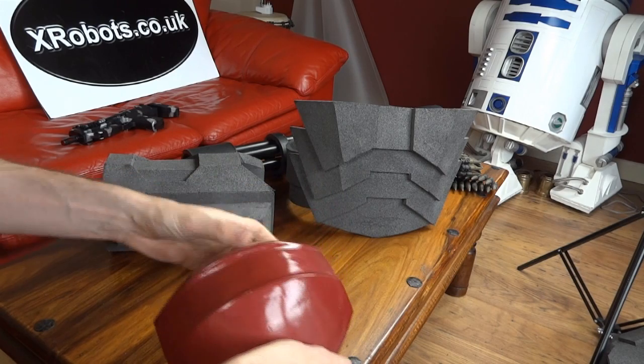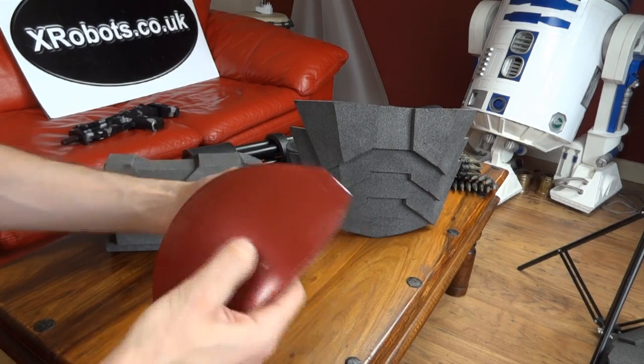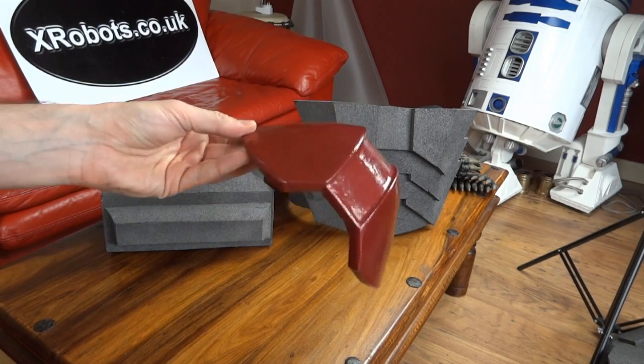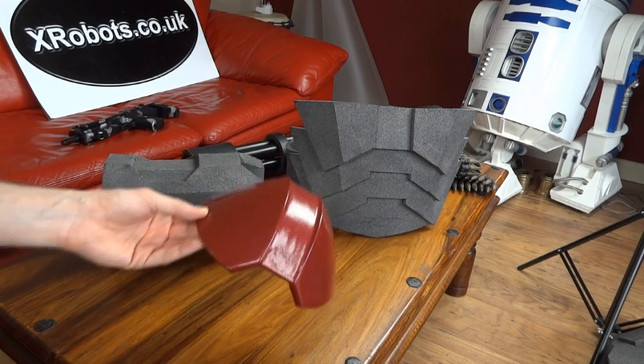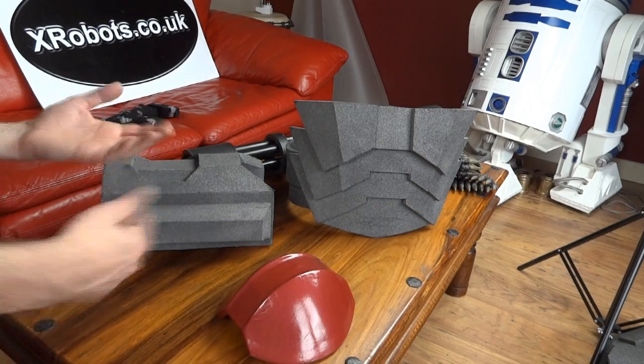It's slightly flexible - you can squeeze it without it cracking. But ultimately it's a foam suit and there are certain limitations. If you want a really hardy suit then you should make one out of Pepakura with paper, cardstock, and fiberglass.